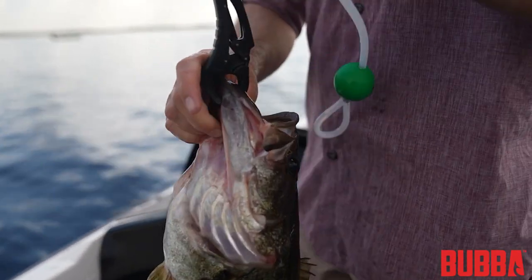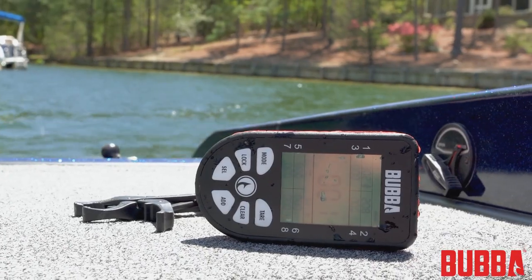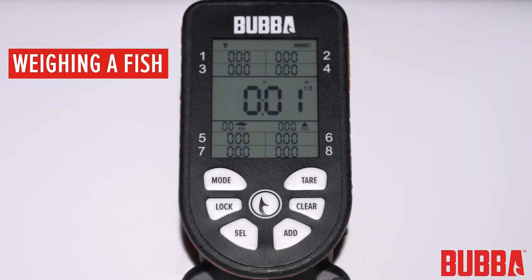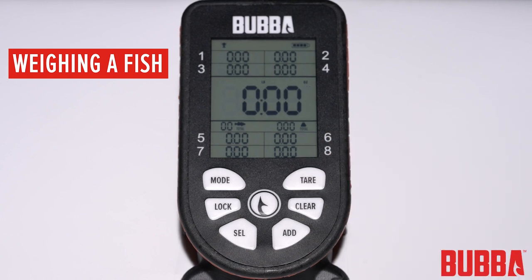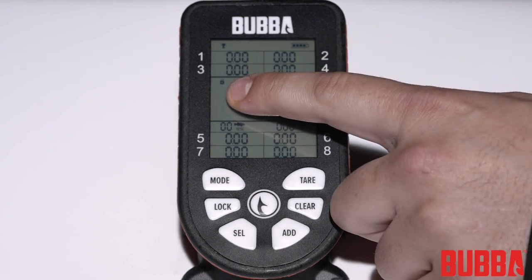Now let's walk through the process of weighing a fish using your Smart Fish Scale. First, ensure your scale is turned on and set to the desired mode. Lift the scale and allow the lip clip or hook to hang freely. Press the tare button to zero the scale — it should now read zero. Now hang the fish from the scale. The weight reading will increase quickly to the weight of the fish, and the scale will auto-lock once a stable weight is detected.